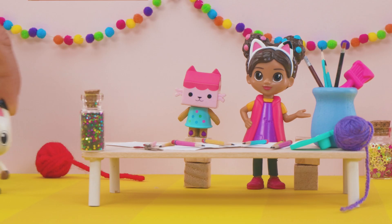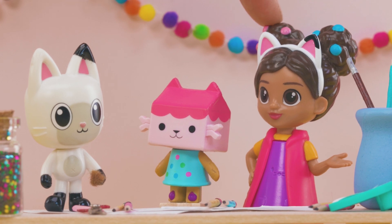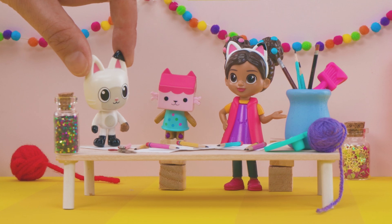Oh, here I am! What did I miss? Glad you're here, Pandy. Baby Box and I are tracing our hands on paper. Pawtastic! I'd love to do that, too.